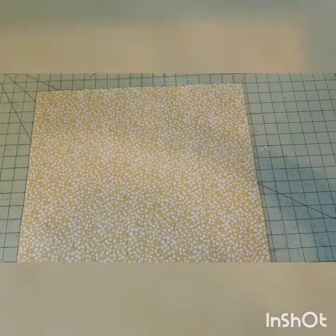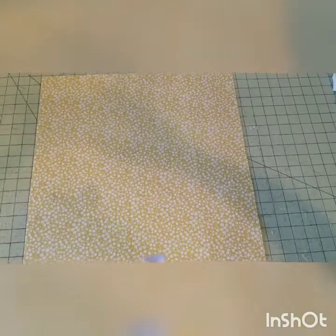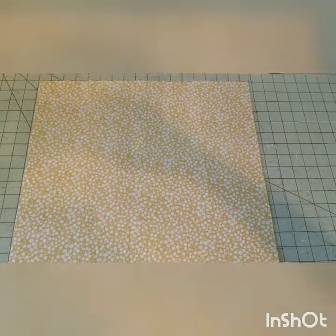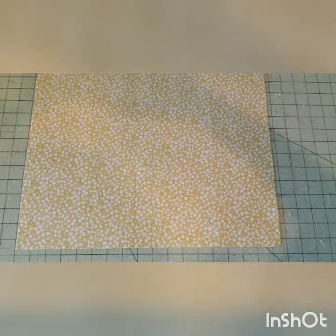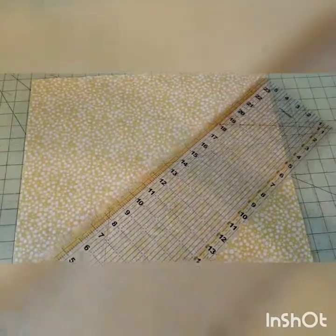This is Tiffany with CKC Patterns and I'm showing how to make the long piece of bias tape for Berkley's. I've started with a 17 and a half by 17 and a half inch square. It's important that you make sure that it's square on all edges at the exact 17 and a half inches.